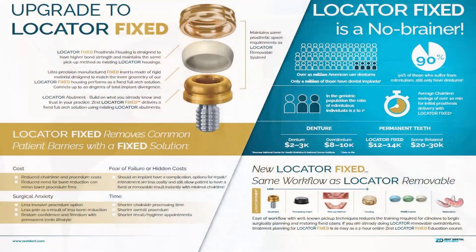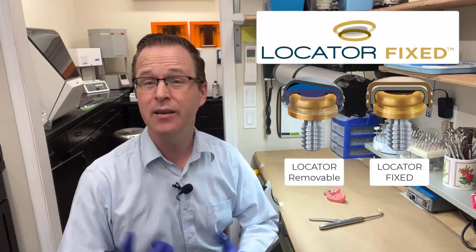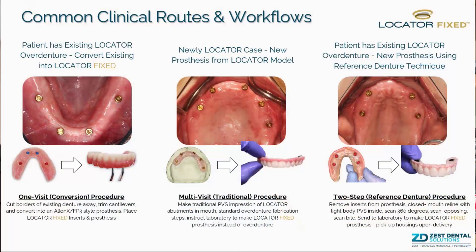Since locator fixed doesn't use any sort of screws to hold that prosthesis in place, it relies upon a very precisely engineered locator housing and locator fixed insert — very similar to what you would see with locator removable restorations, housing and insert interface. Clinically, locator fixed should have a very similar workflow as your locator removable situations, except that the locator fixed prosthesis shouldn't have any flanges. It should be a true hybrid fixed full arch solution without flanges, like an overdenture.